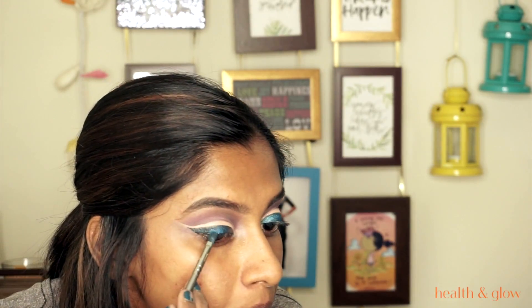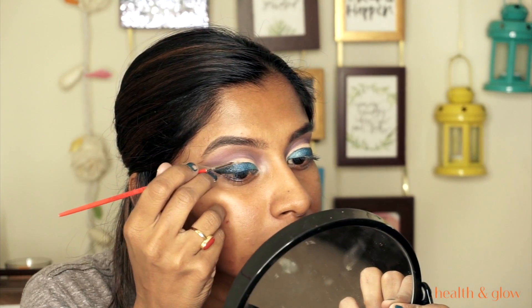I'm picking the black shade from the Color Bar palette and applying it on the outer corners. Then I pick up the dark blue shade and apply that to the center of my eyelids, followed by the lightest blue on the inner corners.